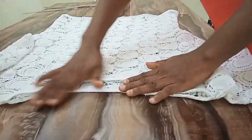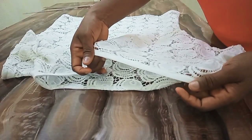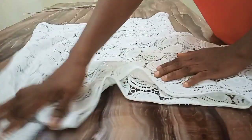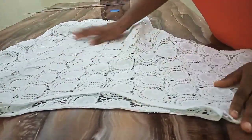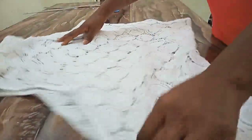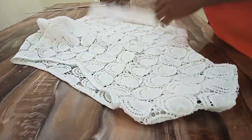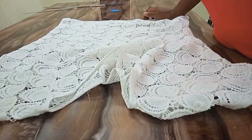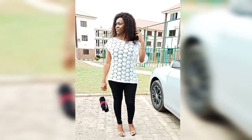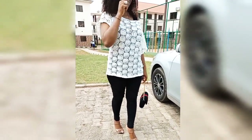I'm done sewing. I folded the neck with bias tape and hemmed the sleeve and the lower parts. I'll go put it on so I can see the fitting. This is me rocking my blouse! If you like this video, please give me a thumbs up, share this video, and don't forget to leave a comment. Thank you so much for watching, and see you in my next video. Bye!